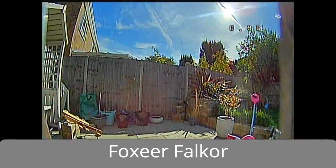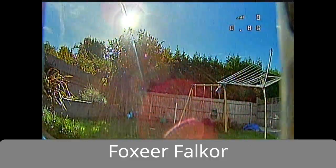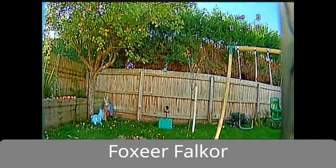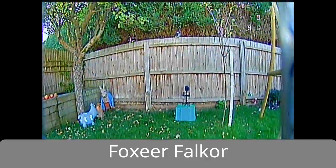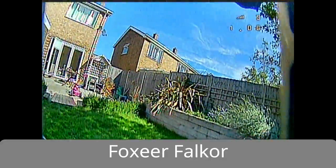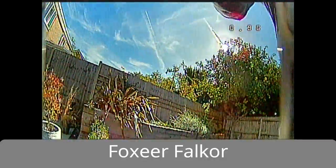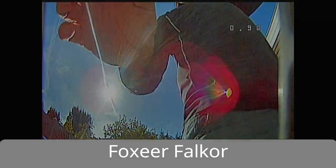Now checking out the Falkor — look how little the screen's getting washed out by that sun. It is straight on there and there's absolutely no problems at all. The quality is really excellent, other than the recording quality, because that's my DVR having a problem. As you can see, it moves between light and dark without any problems at all, and sweeping the camera into the sun you don't get any transition point — it is just absolutely clear.